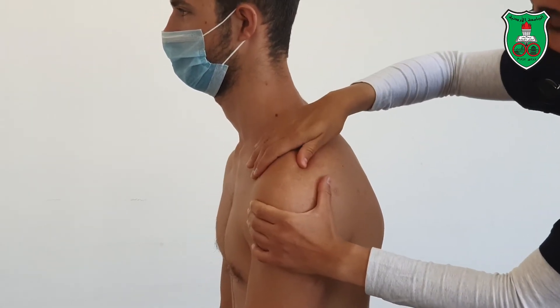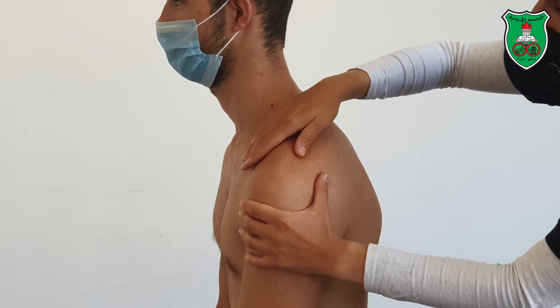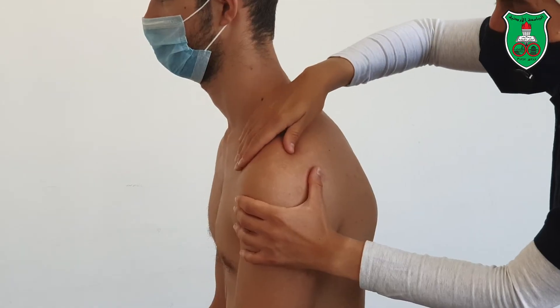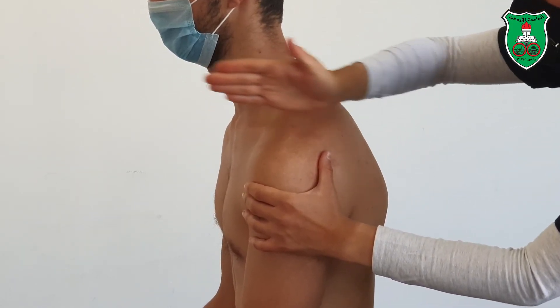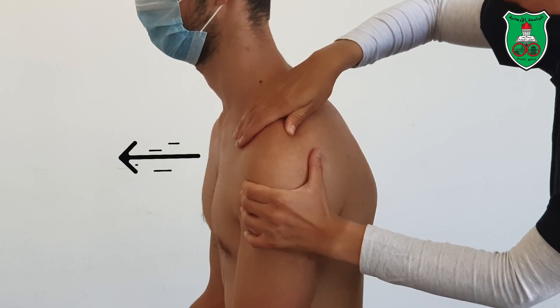With the other hand, my thumb is behind the clavicle near the acromioclavicular joint, and I'm pushing downward and anteriorly. I'm pushing downward to make sure that my grip is firm, and then the direction of the force is anterior — either sustained or oscillatory.